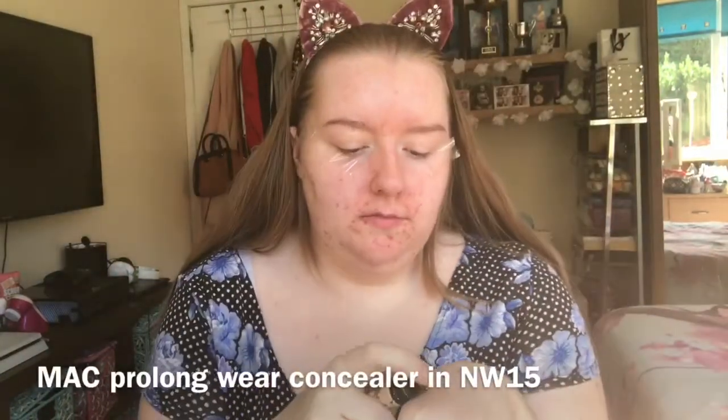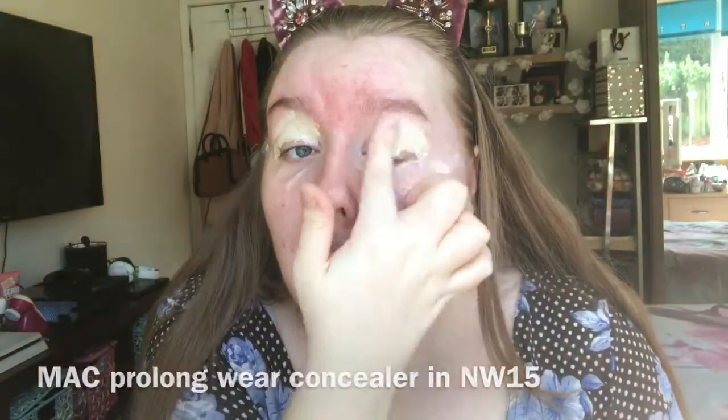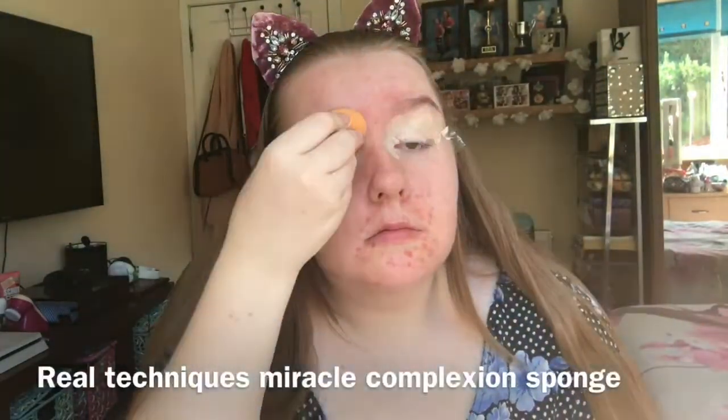So I'm just using Sellotape so that I get a really sharp line on the outer corner of my eye. It also helps when you're doing eyeliner as well. I'm then using my MAC Prolong Wear Concealer in NW15 just to prime my eyes and then I'm blending it out with my Real Techniques Miracle Complexion Sponge.